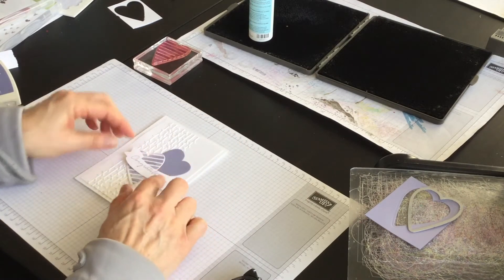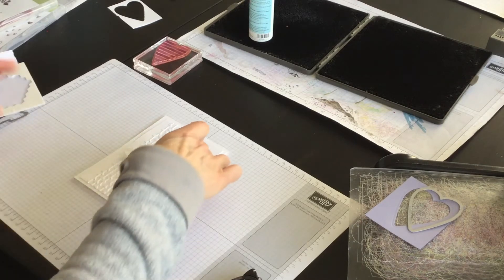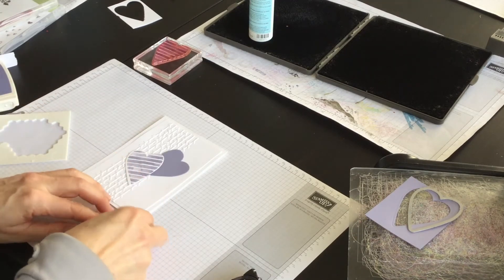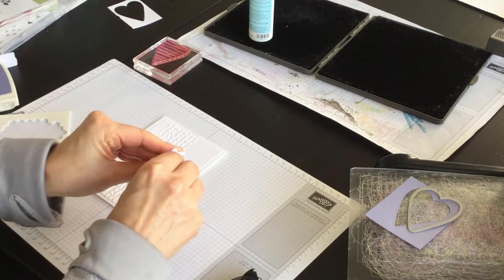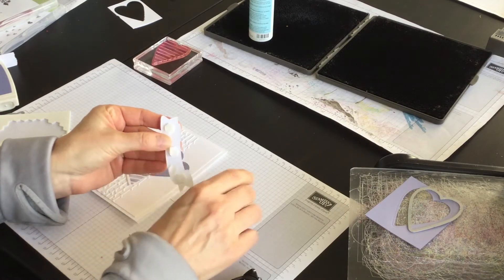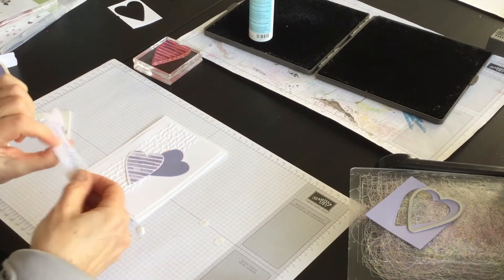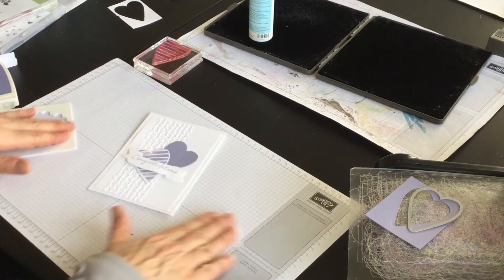I think what I'll do is add a couple of Stampin' Dimensionals and pop this off the hearts just for some added interest. So I've got three Stampin' Dimensionals. I'll take the tails off the back side of them — coming along very nicely.